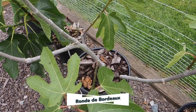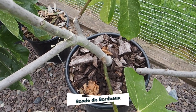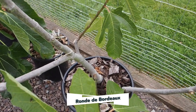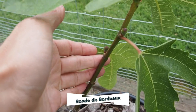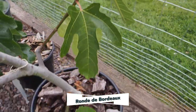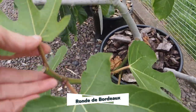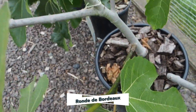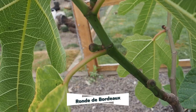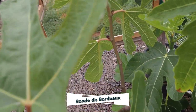Last year the Ronde Bordeaux was my star fig — it had so many main crop figs on it, it was incredible. So I was really excited to see how it was going to do this year, and I'm actually pretty disappointed. It does have some main crop figs on there, but they are super small. I'm not even sure if those are going to ripen in time. I did pinch off some of these branches, but all the figs are just really small on here. I'm not sure what happened with this variety this year, but it's kind of disappointing.